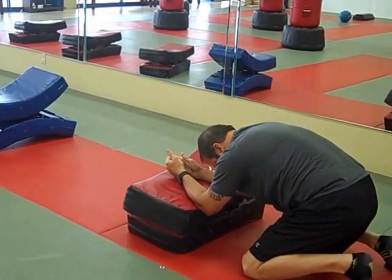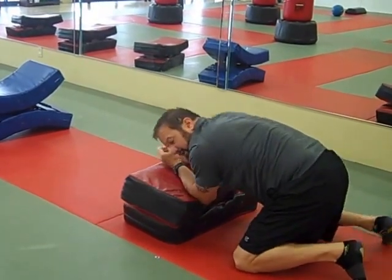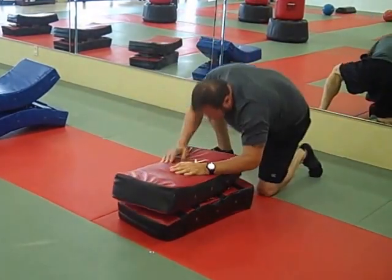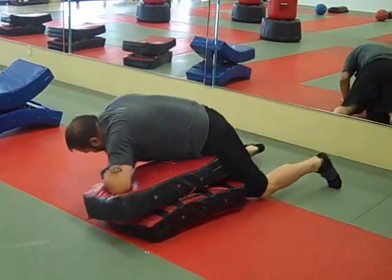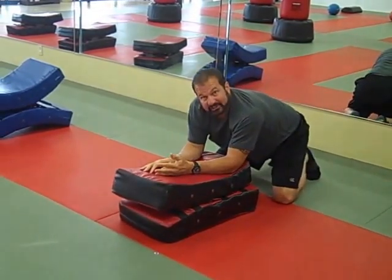Work on rolling elbows. Work on elbow spears. Work on power elbows. Work on knee strikes.